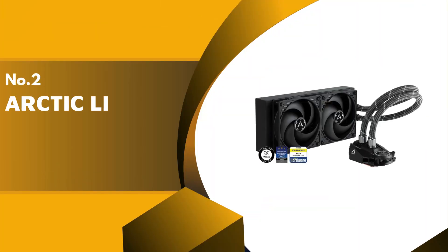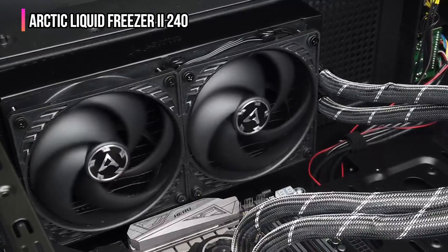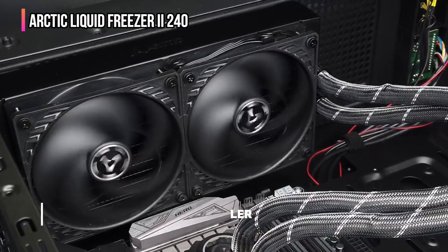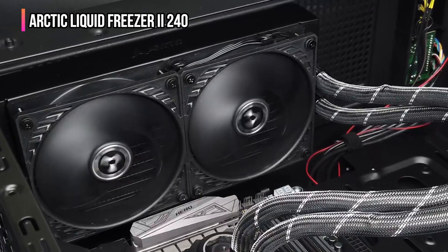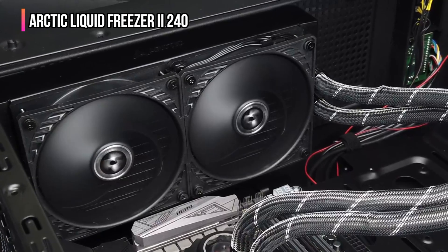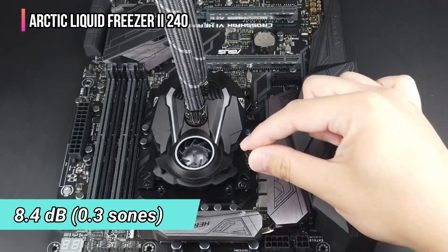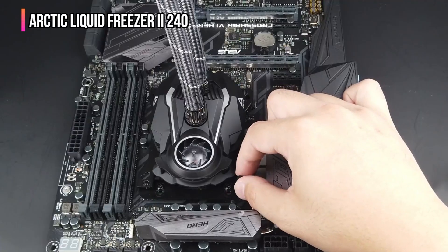The second product on our list is the Arctic Liquid Freezer 2 240. Arctic is a leading manufacturer of coolers and other PC components, offering a wide range of thermal pastes, thermal pads, and coolers. The Arctic Liquid Freezer 2 240 is the most silent unit on the list, with a noise output level of only 8.4 decibels — you won't notice whether it's running.